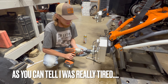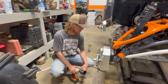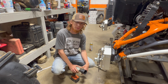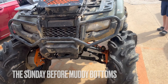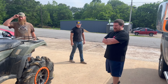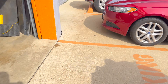High Lifter definitely put a lot of thought into these new portals. I can't stress enough — these things are next to none. These are one of one; they're not in production yet, not on the website, not available just yet. But I promise you they're coming. Hopefully by the time this video drops they've already released them, and we're going to be doing some strenuous testing on them next weekend at Muddy Bottoms — I'm hitting the bounty holes.